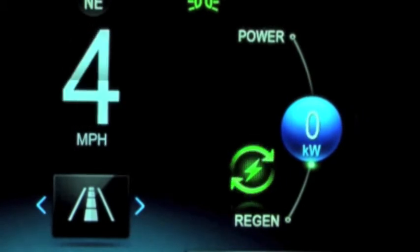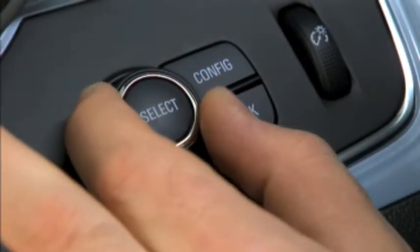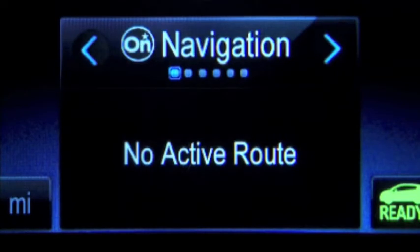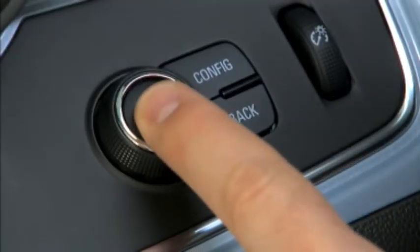The rest of the DIC displays have similar functionality to other Chevrolet vehicles. Use the select knob to rotate through the different pages. The first page shows OnStar turn-by-turn directions. The next page shows trip information, including distance traveled and average economy since the last trip reset. To reset the trip data, press and hold the select button when Trip is displayed.